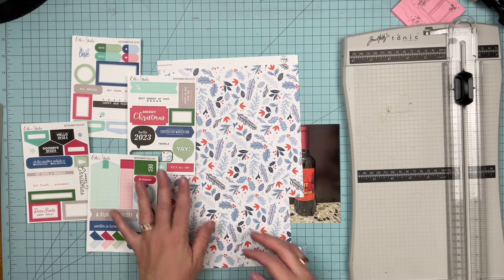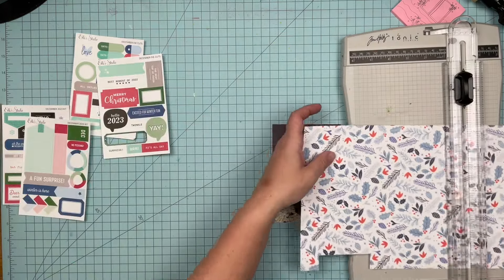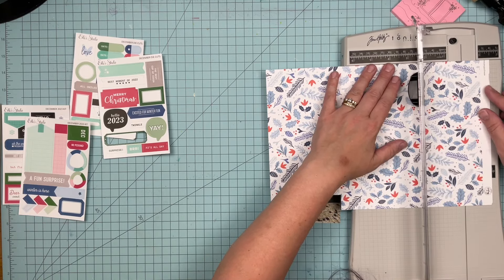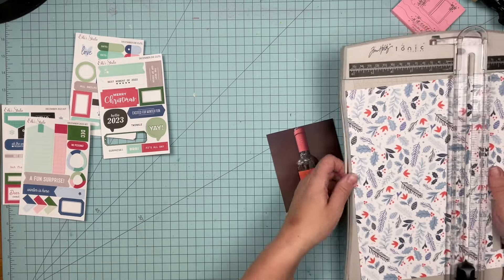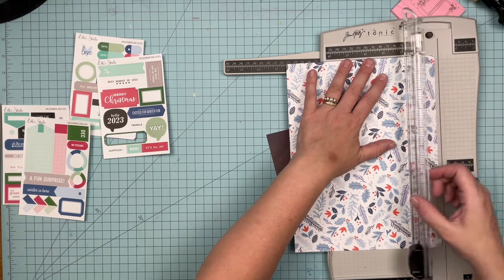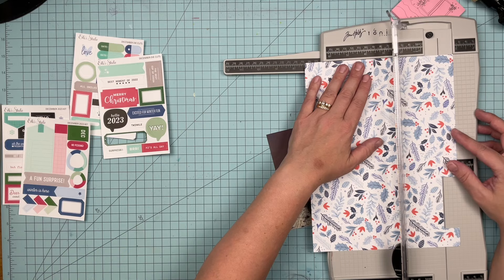I've decided to bring in some blue because, as you know, I am a fan of traditional red and green in my December project. But in my other projects, I don't mind bringing in all of the colors.